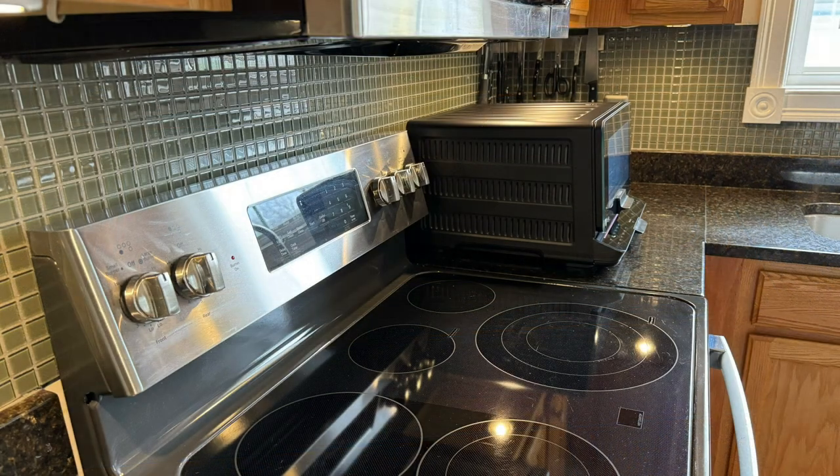Here's what it looks like on the countertop — it is deep but it fits very nicely. One of the best GE smart appliances is the range because you can preheat it using Alexa. With a GE Profile Smart Oven, there's no need for preheat.